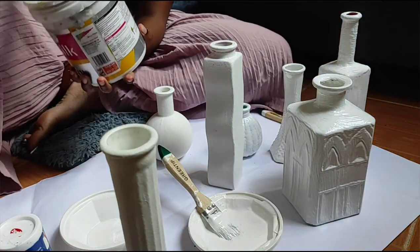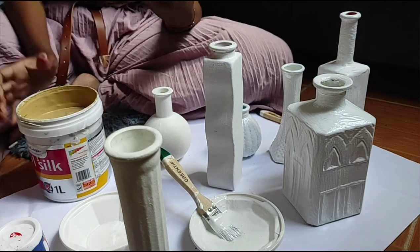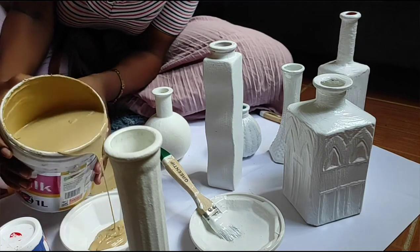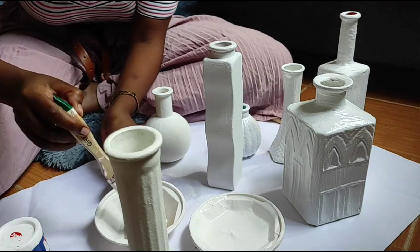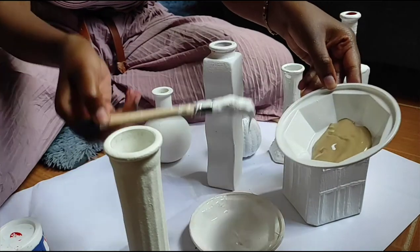I'll be mixing these paints to create different colors for the vases, as I don't want them all to be one particular color — I'll be mixing to my liking. I'll be using this color, it's an avid tone; I really love it to paint some of my vases.